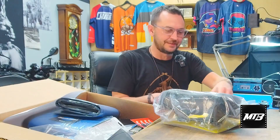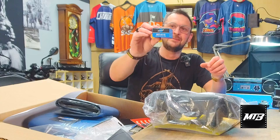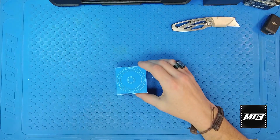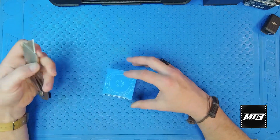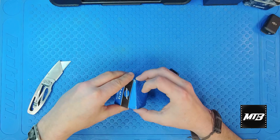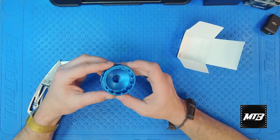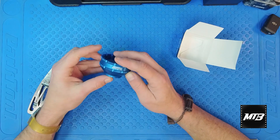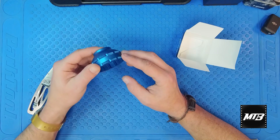We'll start things off with the bottom bracket tool. This is a BBT 47-12. Let's get this guy opened up on screen with the bright light shining. So this is going to be your bottom bracket tool. This is one I do not have — I think I specifically got this one for the enduro bearings. It looks like the one for the enduro bearing.